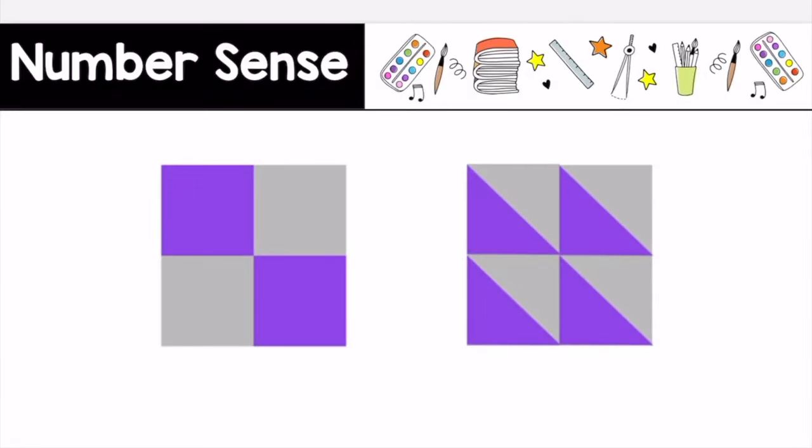Consider these two pictures. How are they the same? How are they different? Press pause, discuss this with your art partner, then press play when you are ready to continue.